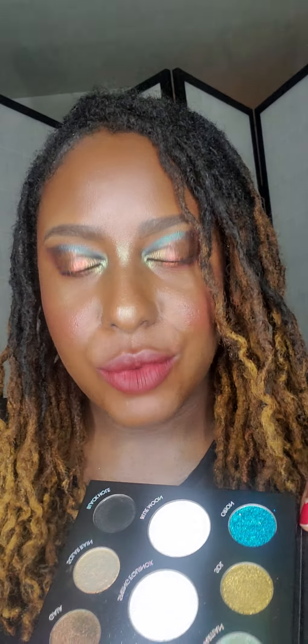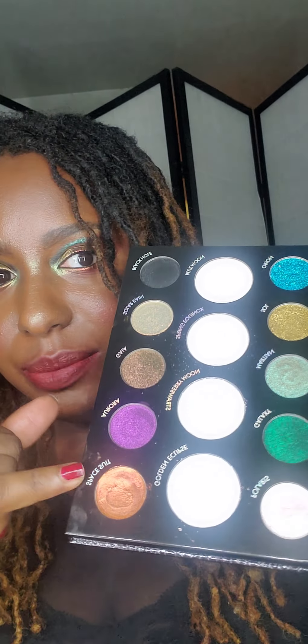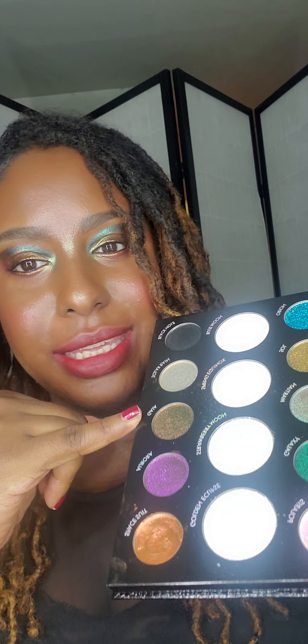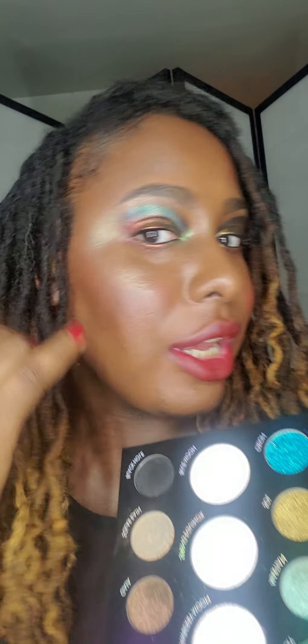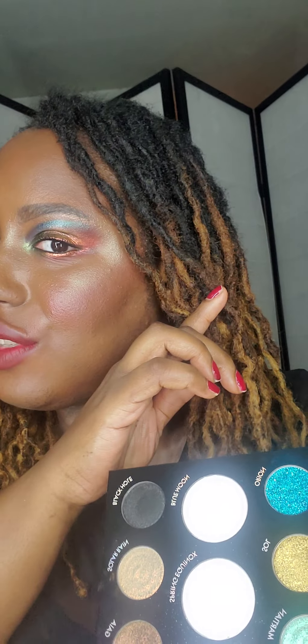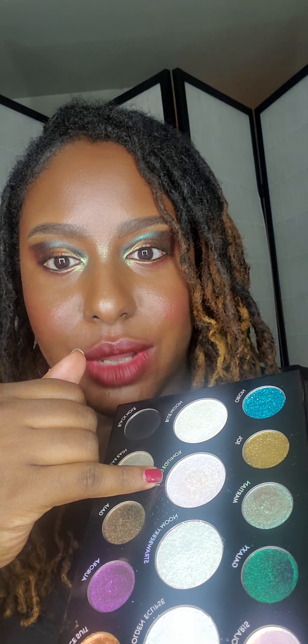The colors of the look that I am wearing are Spacesuit, Gaya or something, and Galaxy. And then in my inner corner, this color which faded a little bit throughout the day is Spring Equinox.